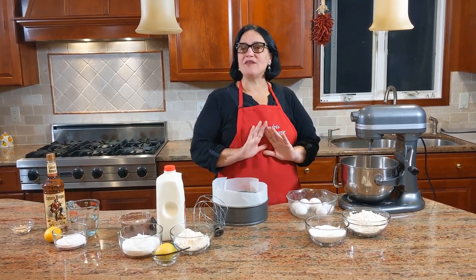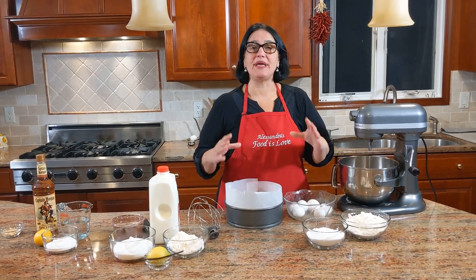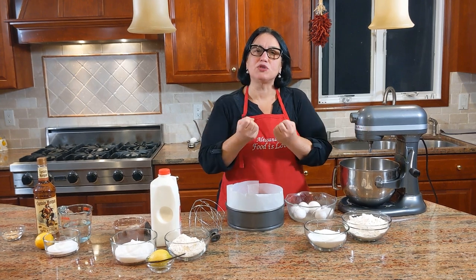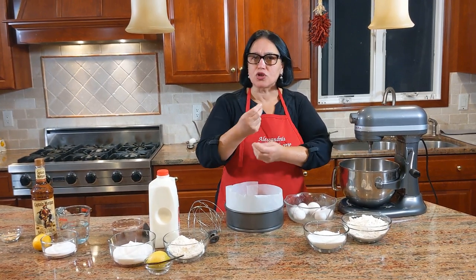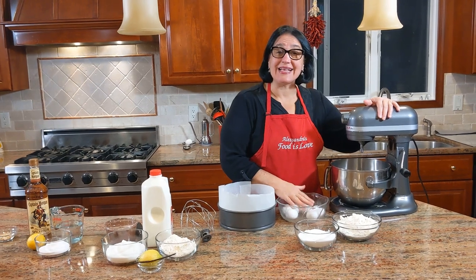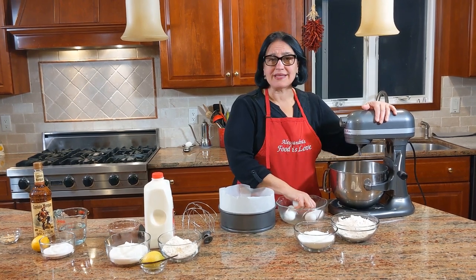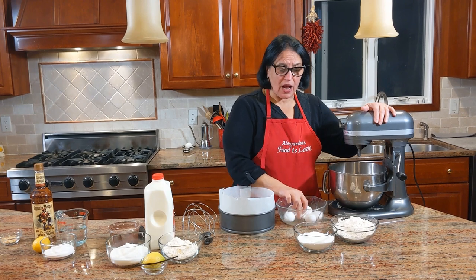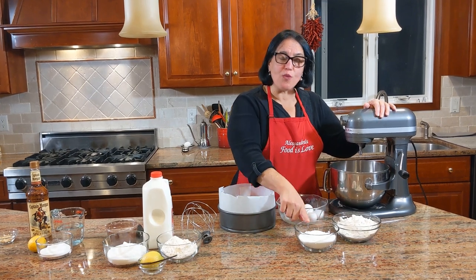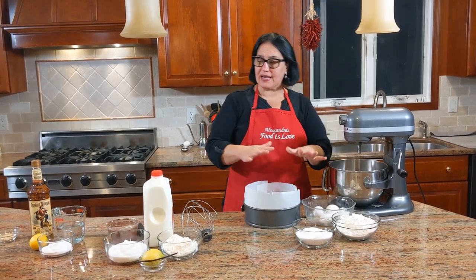Let's get started with the pan de spagna — that's going to be the base sponge cake. You need a good sponge cake because it needs to absorb all the rum with the sugar, lemon, and water. I have six eggs — I took them out of the fridge; if you put them in hot tap water for about 10 minutes they'll be room temperature. We have six eggs, two and a half cups of all-purpose flour, and one and a quarter cups of sugar for the sponge cake.